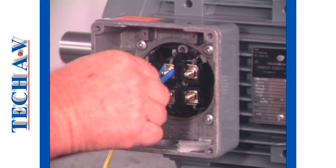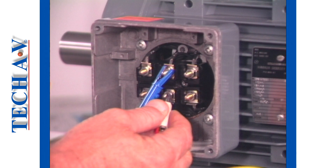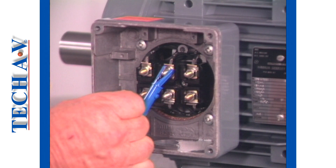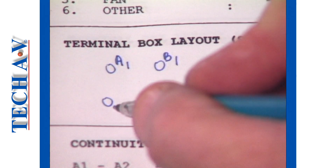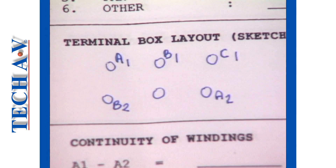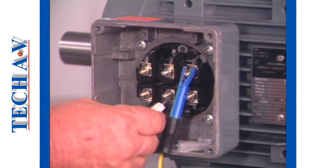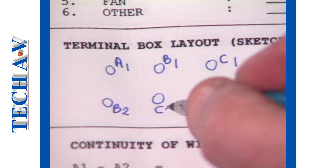Clip to the next terminal, which we'll call B1, and then find its end with the ohm meter. Now clip to the last terminal, C1, and check that it is continuous with the remaining terminal, C2.